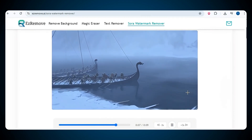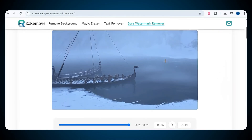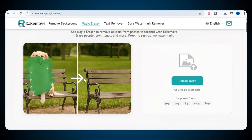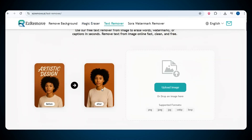So guys, with the help of this tool, you can easily remove the Sora watermark from your videos completely for free, and the best thing is that it's unlimited — you can remove the watermark from as many videos as you want. But not only this, this tool also offers some other amazing features. With the help of this tool, you can remove the background from your images and make your photos clean and professional. There's also a magic eraser option which allows you to remove or erase anything from your image. You can also remove text from your images instantly with the text remover option.